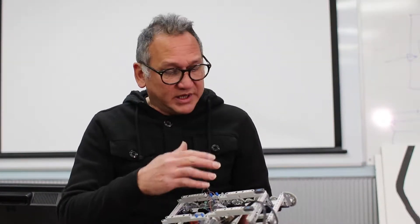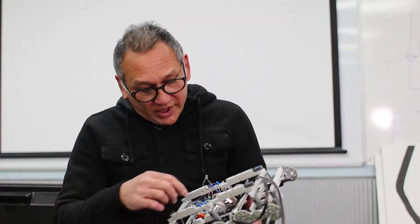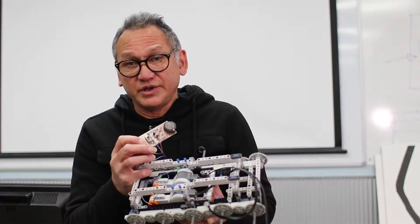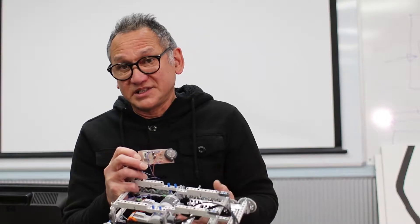In Year 9 Electronics and Robotics, there are two parts to the course. One is the electronics component, where you will learn what different components are that we use, like transistors and resistors and things like that.